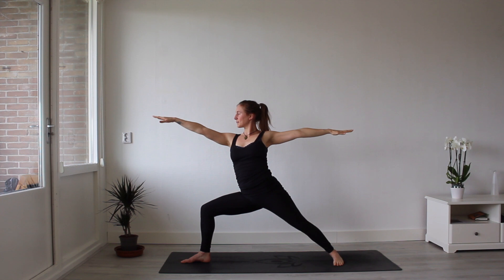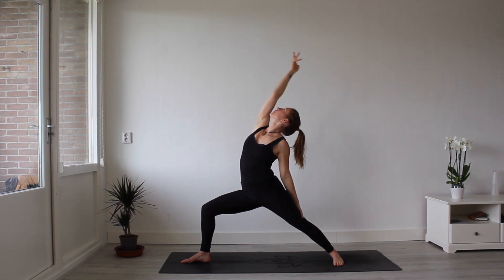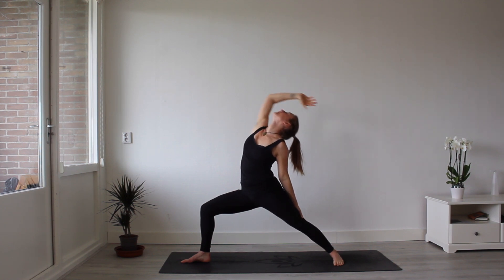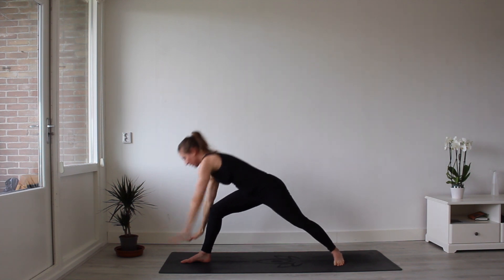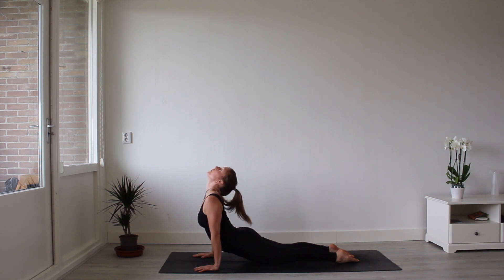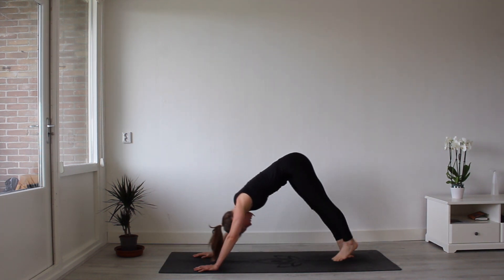Gaze to your front hand. Flip the front hand, going in for your reverse warrior. Windmilling the hands down. Step your right foot back. Lowering down, Chaturanga Dandasana. Inhale, upward facing dog. Exhale, downward facing dog.